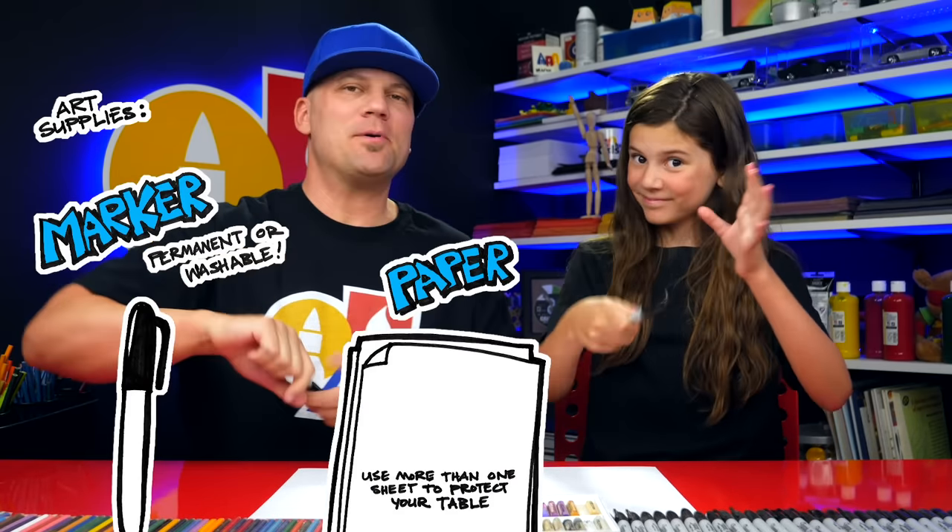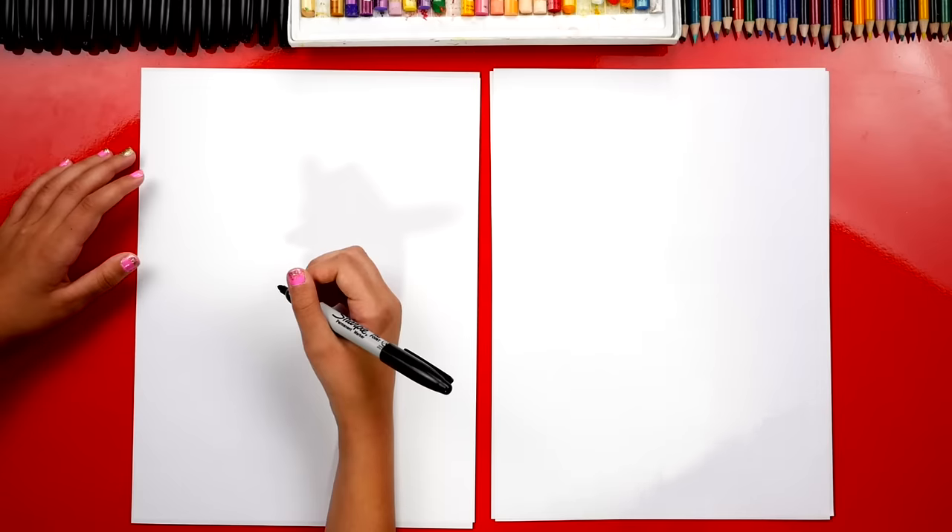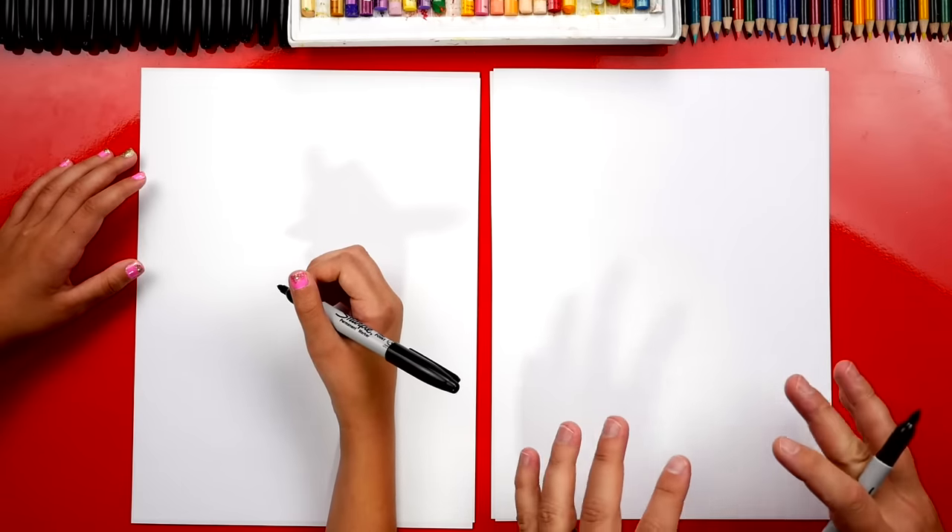All right, you need something to draw with, some paper, and something to draw with. You ready to start? And we're gonna draw both an Egyptian king and a queen together.